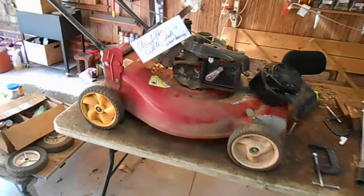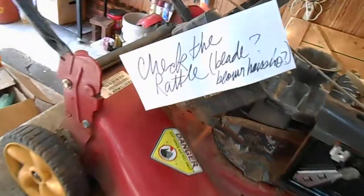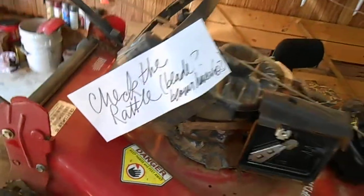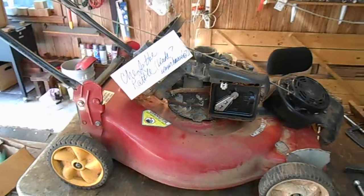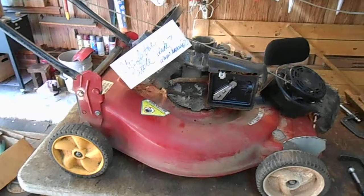I went to bed last night and wrote this note to myself to check the rattle — is it a bad blade, is the blade not on right? But it is what I suspect, and I want to show you.